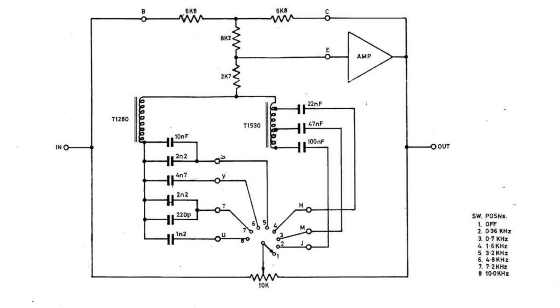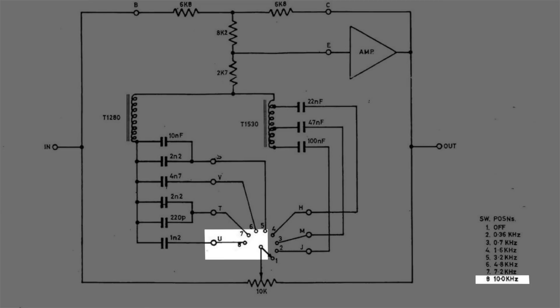And as a special feature, we've had the added bonus of finding a little-known band — a 10k mid-range band that was used on the 1078.